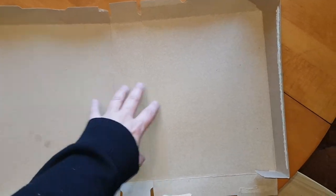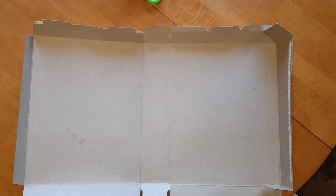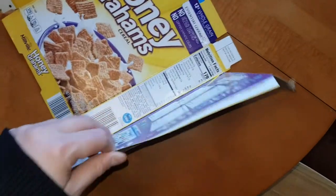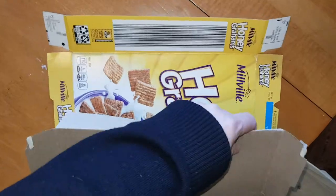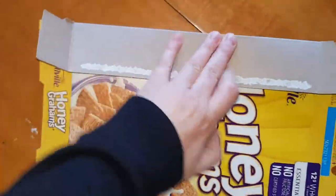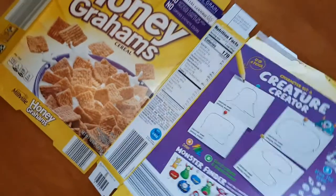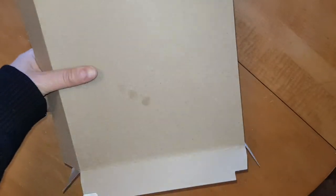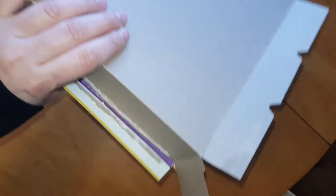Once you're done writing and adding all the information you need for your book report, then we'll put it back together like this. First you're going to take all of the folds that were in your box originally and fold them the other direction — this one here, this one down here — then fold it up, grab a piece of tape, and tape this side right here closed, and your box will be back together for your book report.